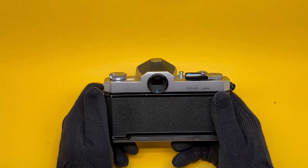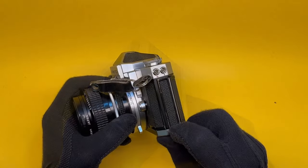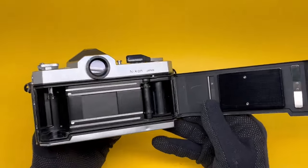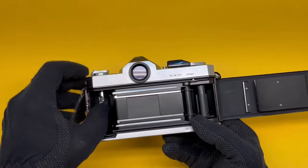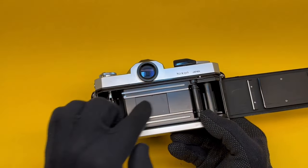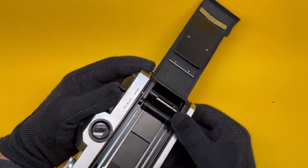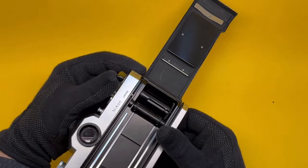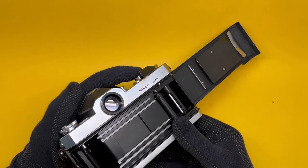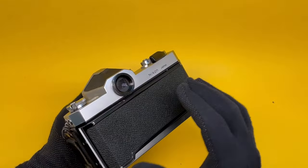Let's open it up and see what it looks like inside. Pull this down — it's quite stiff — and it opens. Thankfully it is hinged. Film goes in here; pull this up. Stretch the film over there, over the sprockets, find the slot, put it in there, give it a bit of tension, then close — and done.